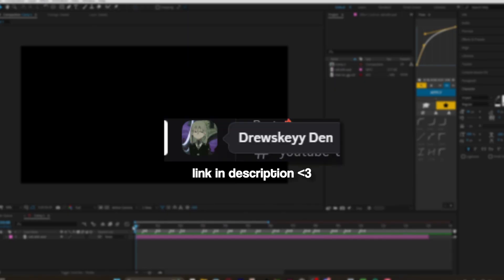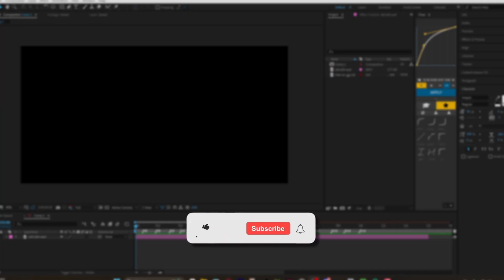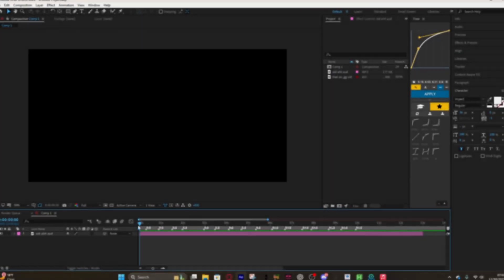Before we get into it, make sure you guys join the Discord — if you have any questions there are resources and people trying to learn just like you. I'm gonna start hosting edit competitions and stuff like that, so it's a great way to grow and find community. Make sure you like and subscribe if you actually liked the video.